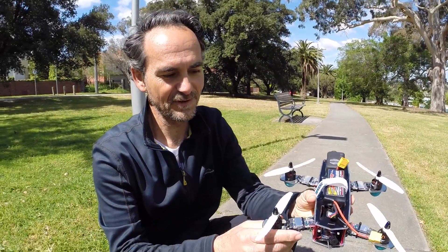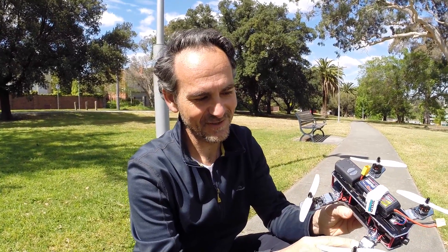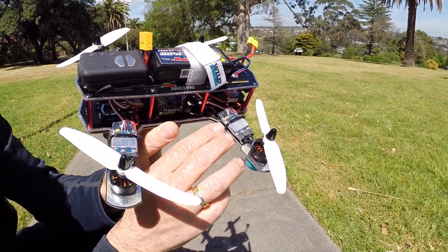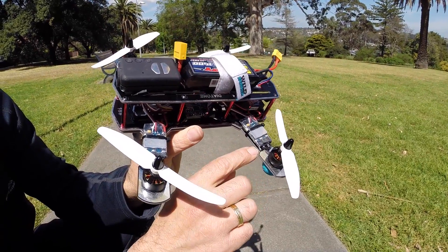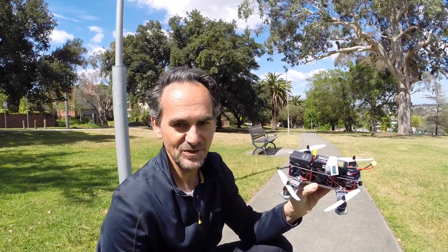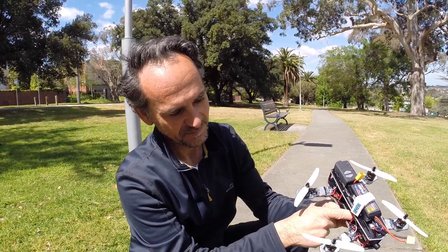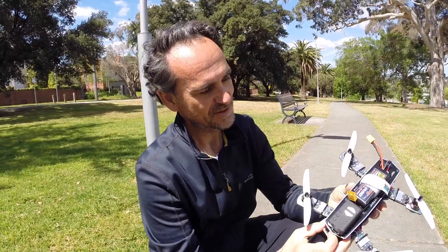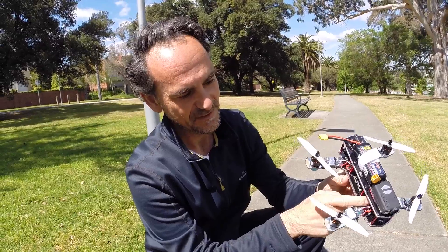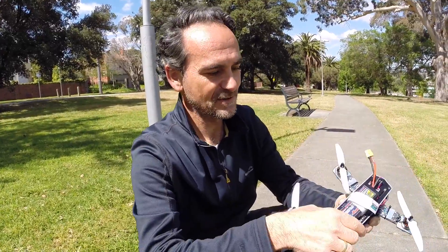Just before we take this up for a fly, I want to mention that this frame has an integrated power distribution board. I've tried to make full use of it because I really hate soldering wires to other wires. There are pads in a really awkward spot - I've soldered the motors to one set and the ESCs to another. It would be nice to have a separate set of pads for the power lead and separate pads for cameras and accessories, but with a bit of fiddling you can use the same pads.